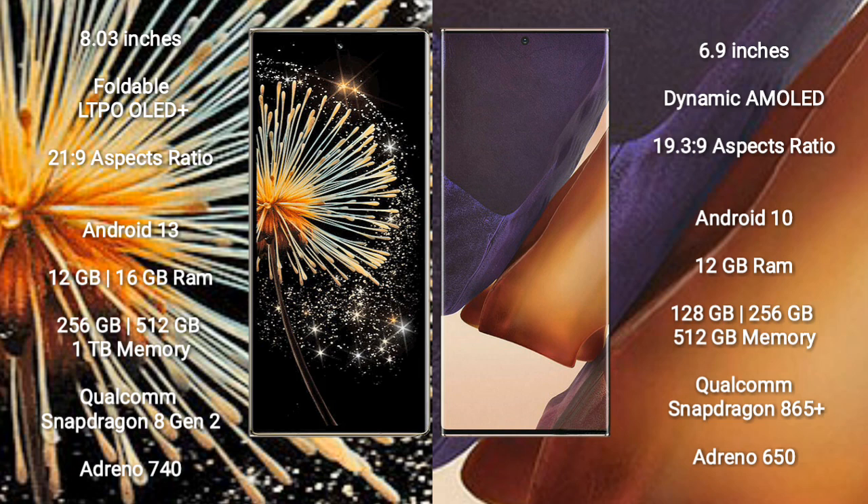Xiaomi Mix Fold 3 runs on the Android 13 operating system. Samsung Galaxy Note 20 Ultra runs on Android 10 operating system.